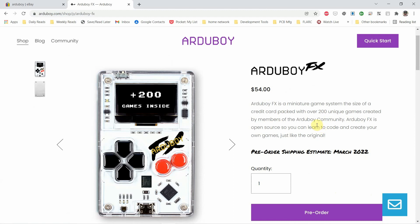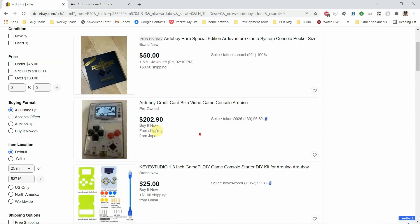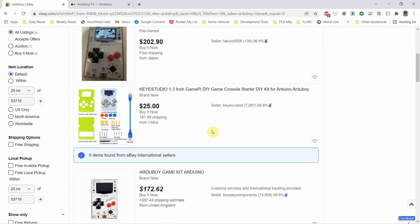At the time, the FX didn't exist, so I went online to eBay and found some used ones, but they were way too much money. I went to the Midwest Gaming Classic looking for a used one and couldn't find one there either. So, long story short, instead of spending a couple hundred bucks, I went ahead and bought this Kai Studio 1.3-inch Arduboy clone. Santa put it under the tree for me, and I'm going to open it with you today. We're going to put it together, take a look at its quality, and see if we can get some games going on it.